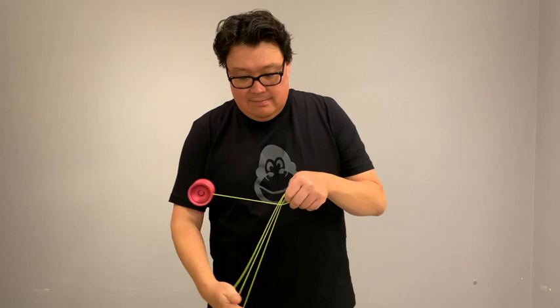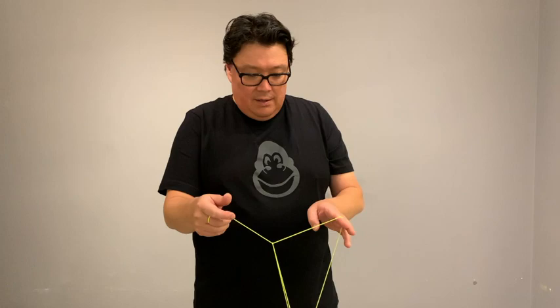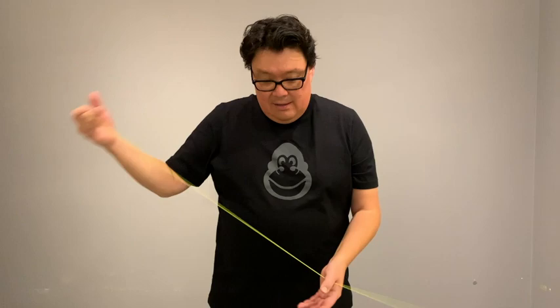Now what you want to do is you want to hop the yoyo from this string to this top string. You can put the strings on your index fingers. You want to hop it up, catch. And then now you're in a triangle. You want to hop that out the front and then bind. And that is the Eiffel Triangle.